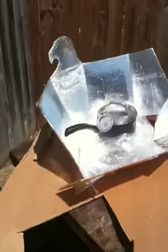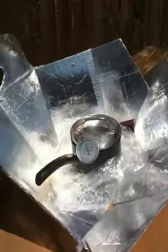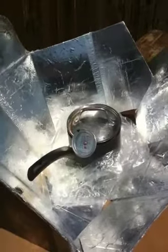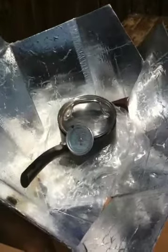Hi, my name is Manda and I'm out here checking on my solar cooking. I've had this pot out here since about 11 in the morning and it's approximately 5 p.m. right now.